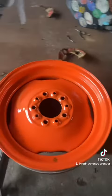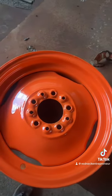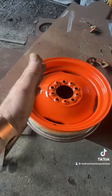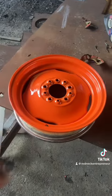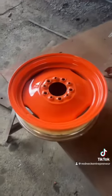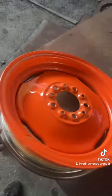I went ahead and cleaned up the outside to minimize the appearance of the repair. I did put it on the balancer and she does have a little bit of a wobble and a little bit of an up and down, so I think as long as it keeps it under 90 it should be alright. Gave him a nice shiny coat of orange paint to make it nice and pretty.